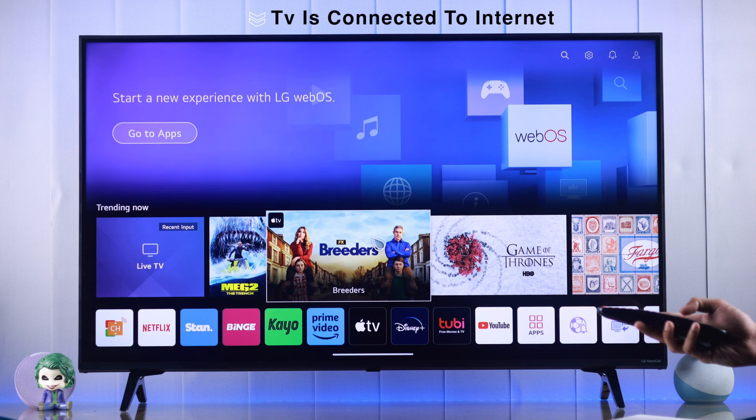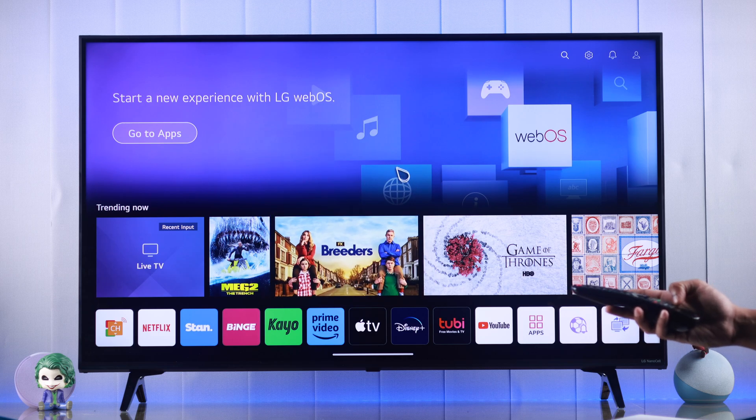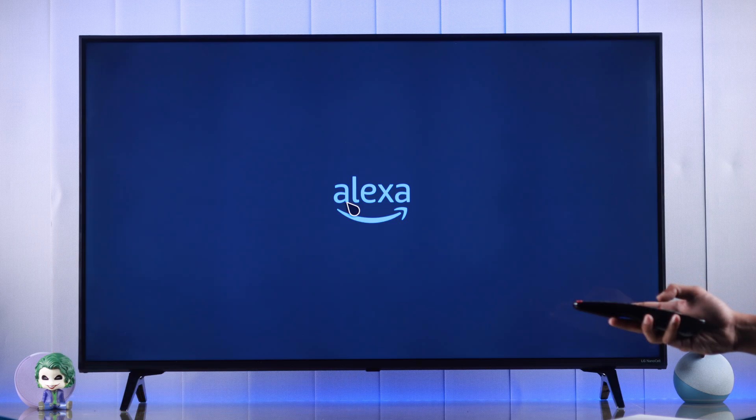First, make sure that your TV is connected to the internet. Setting up Alexa is as simple as pressing the Alexa button on your LG Magic Remote.